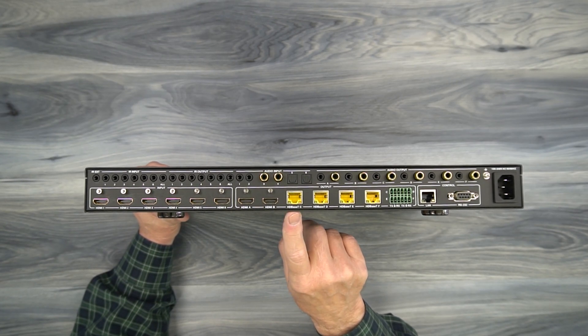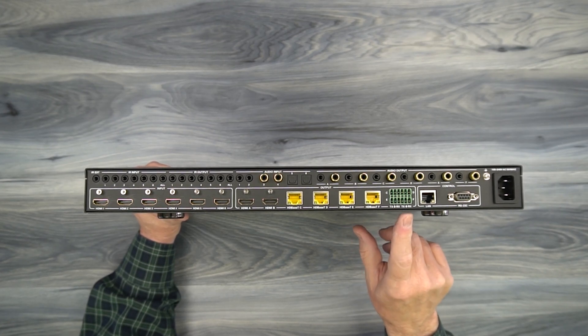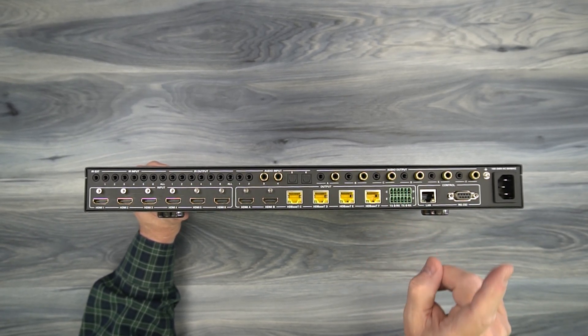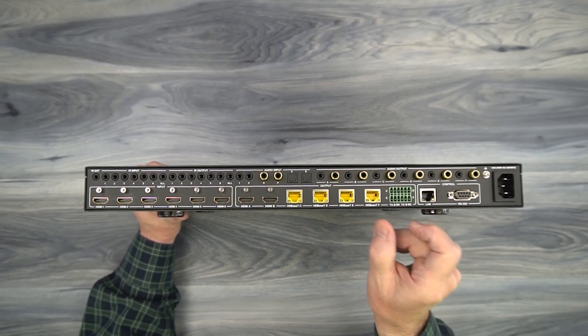Again, that cable has to be Cat5e, Cat6, or Cat7. To the right of those are RS-232 connections — this unit can actually transmit and receive RS-232 signals as well. That's where you'll make connections here, and the same connections on the receiver end. You can use the connection block that comes with the kit to make that wiring simpler.